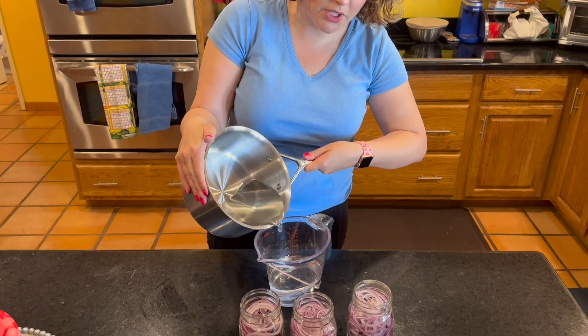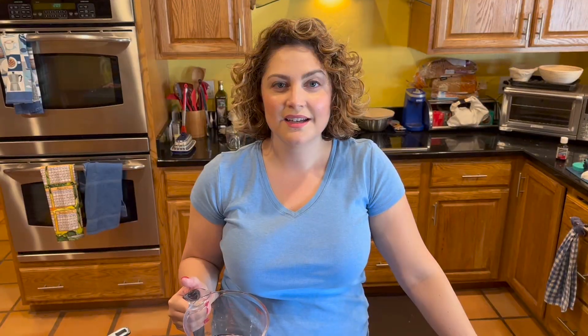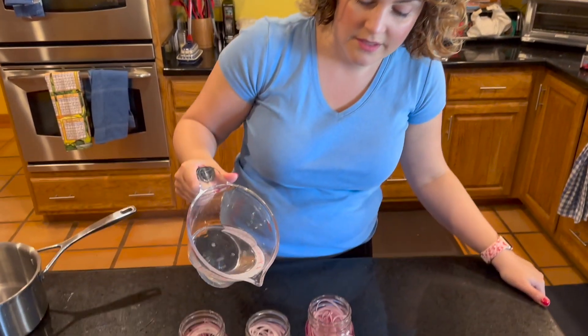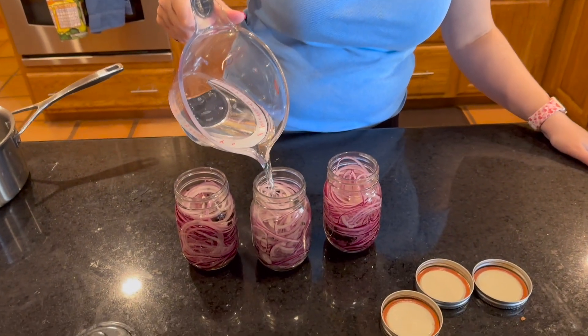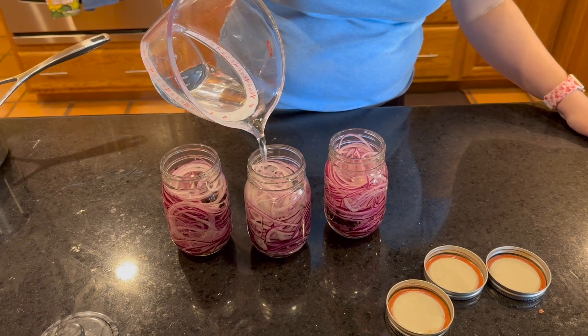My pickling liquid is cooled. I'm going to go ahead now and pour it into a large measuring cup so that it's easier for me to pour into the jars. It's time to fill up our jars. I'm going to pour the rest of this in and then we're going to put these in the fridge overnight, but they might be ready in as little as an hour.